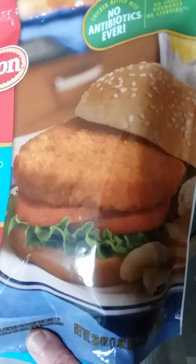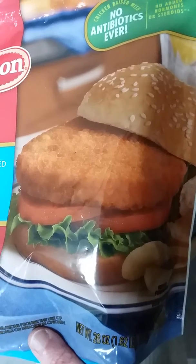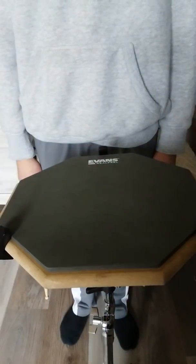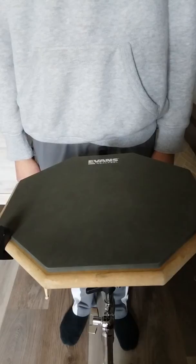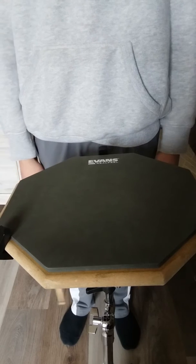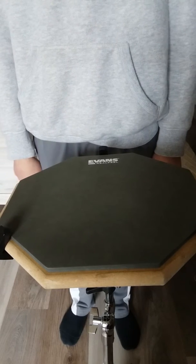Hey drummers, it's Mrs. Godoy. So today we are going to learn an exercise called Chicken in a Roll. Oh wait, just kidding. So anyway, this exercise actually really is called Chicken in a Roll, and it's used by the Johnson City Drumline as well as drummers all over the world.